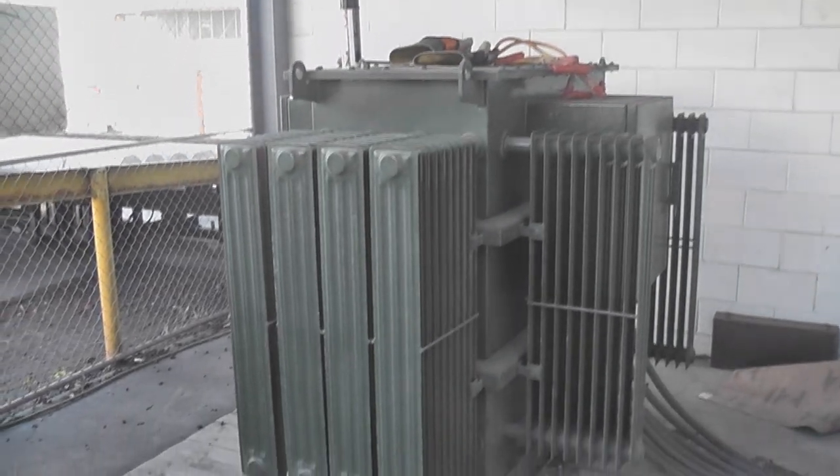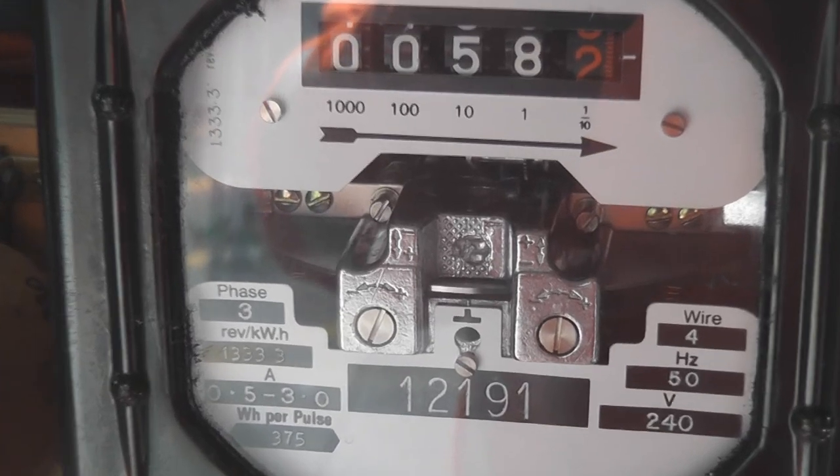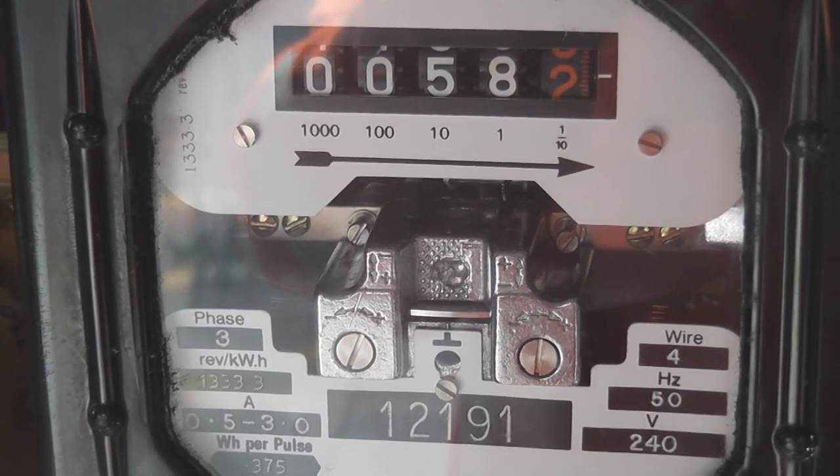That's a newer one-transformer. The meter is running, so it's good at spinning around.